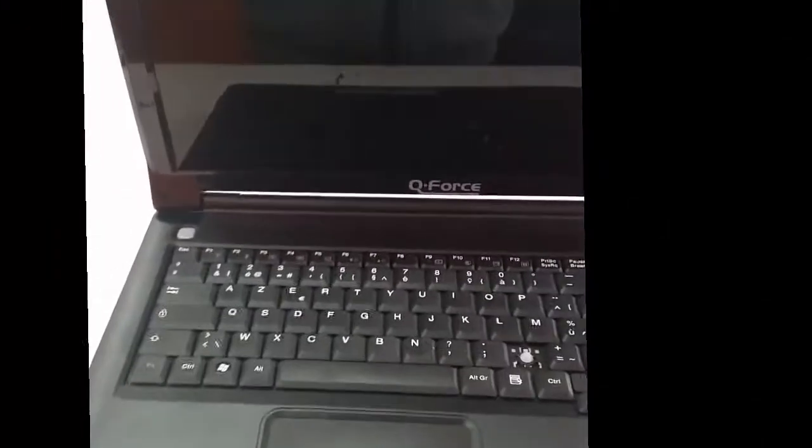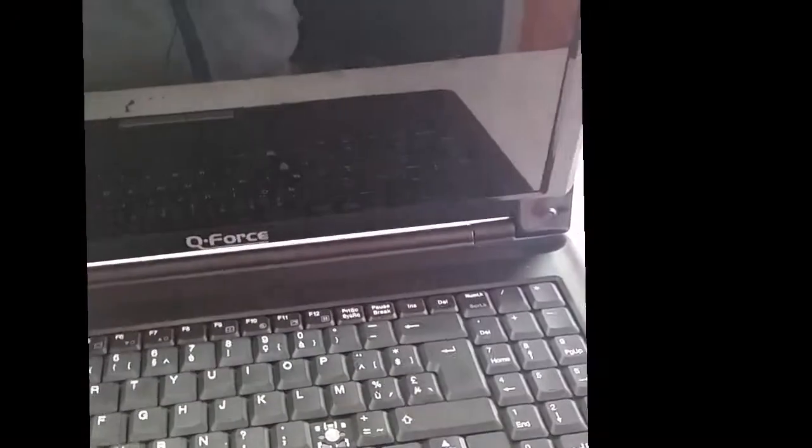Hello there. I want to show you today how I can replace the hard disk of a QForce laptop. This is my laptop, QForce. I want to replace the hard disk — the hard disk is not working well.